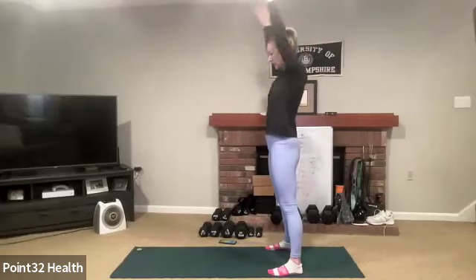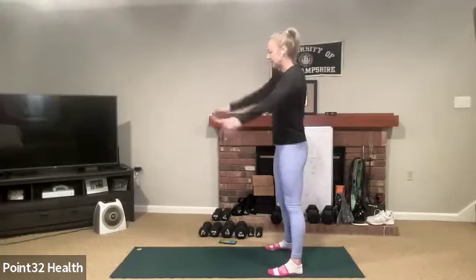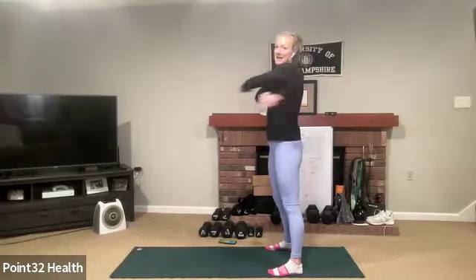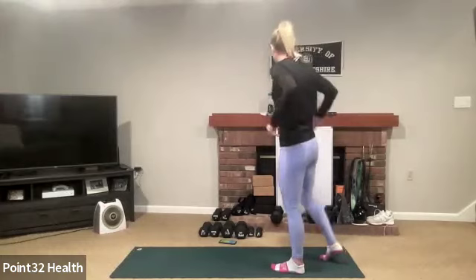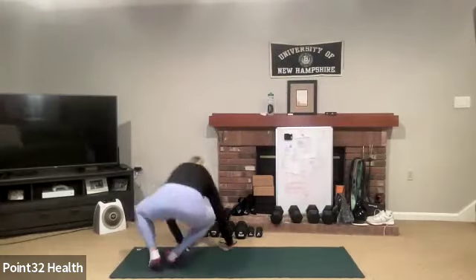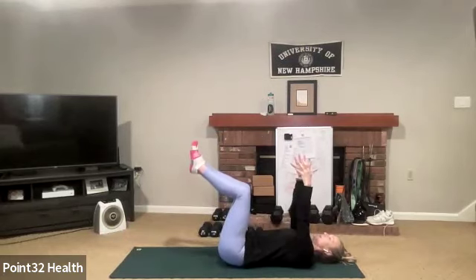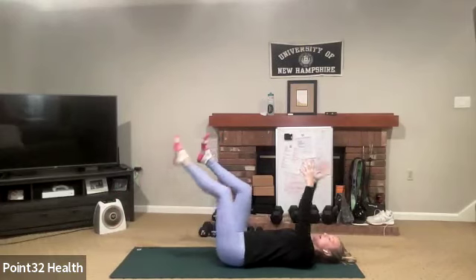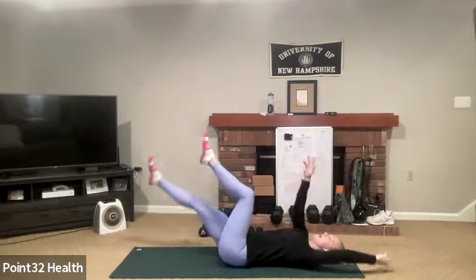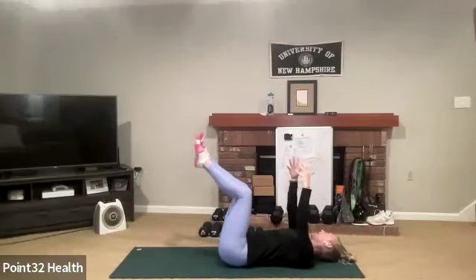It's amazing what having a place with more sunshine does — coming back to gray days certainly affects your energy and mental health. We're going to come down for some bird dogs to warm up the core. Table-top position, low back pressing, opposite leg and opposite arm extend out, then come back through center.